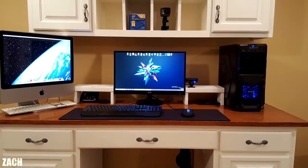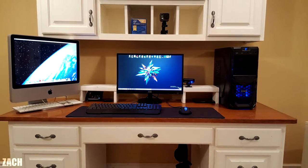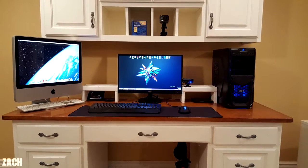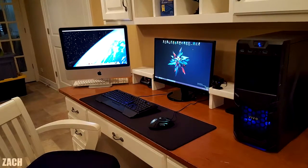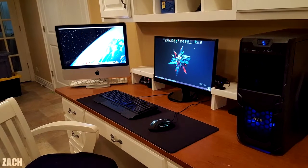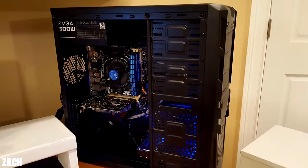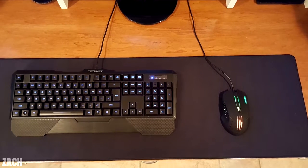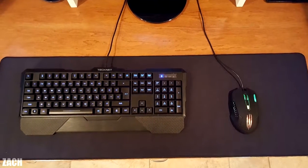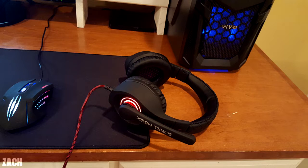Last but not least we have Zach and his interesting dual monitor setup. Why you'd have a custom PC and an iMac on the same desk is beyond me, but hey, it's your setup not mine. We have a 22-inch AOC monitor in the center with the very famous Budtron PC build right next to it. It has a different case but the rest of the parts are identical — the G3258 and the GTX 750Ti. The keyboard and mouse are both from Technet and they're resting on the VIPAM's extended mousepad. On the left we have a 2006 iMac, and under the desk we have the Scroll HG5X gaming headset.